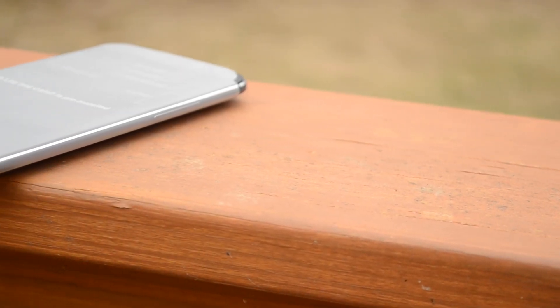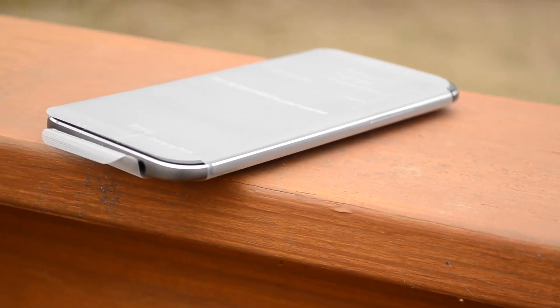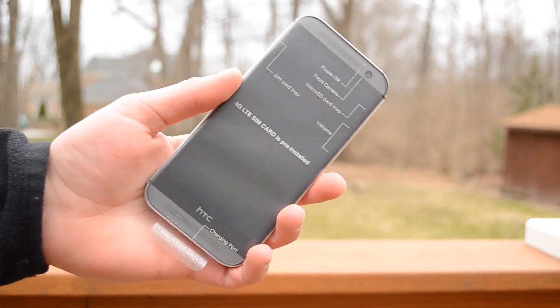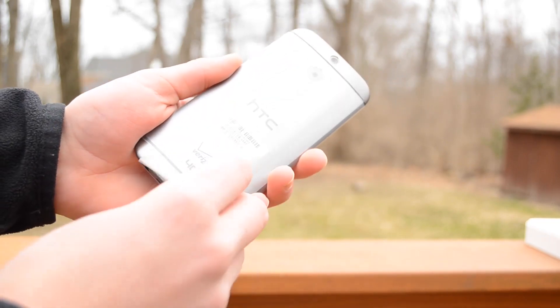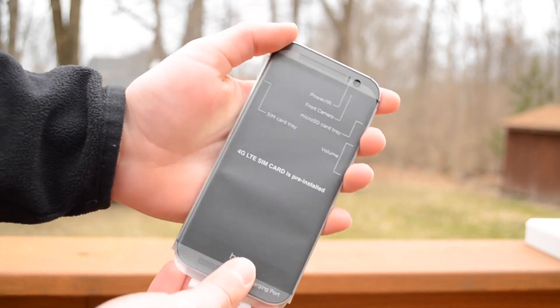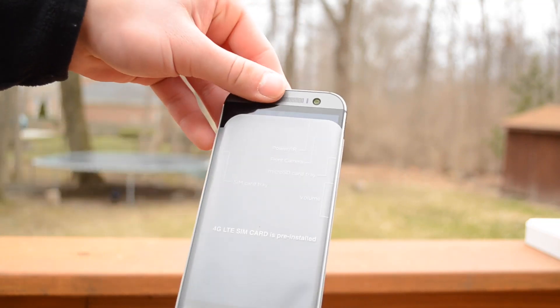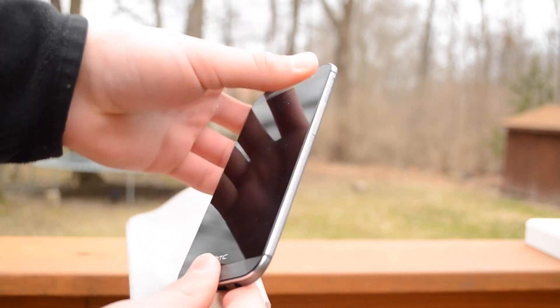Onto the review portion, and actually the first thing to start with is this device's most polished feature — literally. As you all know, I am referring to the build. This phone is now 90% aluminum with a brushed metal finishing. It also comes in 3 colors: a silver, a gunmetal, and a gold — and the gold appears to be a Best Buy exclusive right now. Personally, the silver is a bit too light and the gold is a bit too gold for me. The gunmetal is a comfortable, elegant, unobtrusive, and great-feeling option, at least for me.